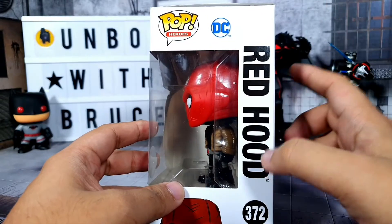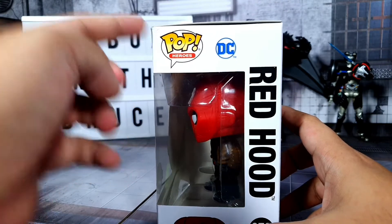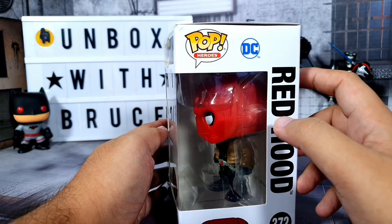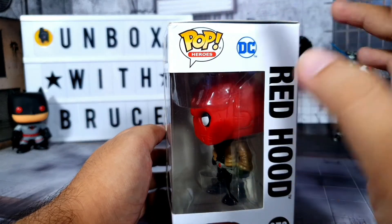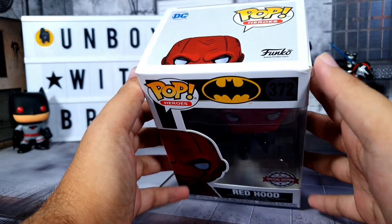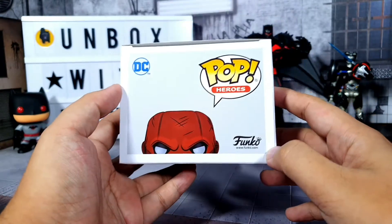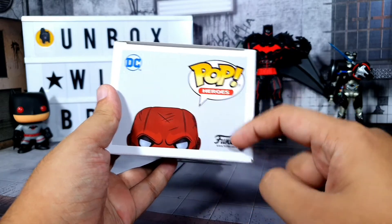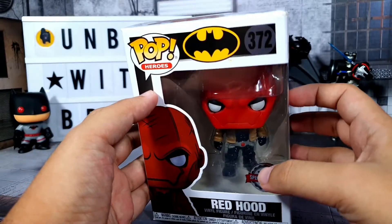Red Hood is trying to peep out on the right side. I do have a small dent here at the top — shout out to the seller, he was kind enough to let me know what to expect with the box, and I said it's okay because I'm not really meticulous about the box since I normally just unbox my items. For the top we have Red Hood peeping out, the pop logo, the DC logo, and the Funko logo, and at the bottom some blurb.